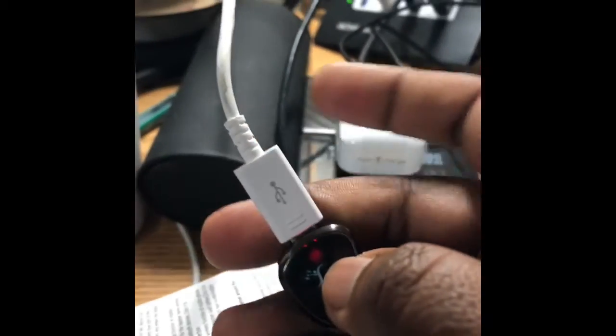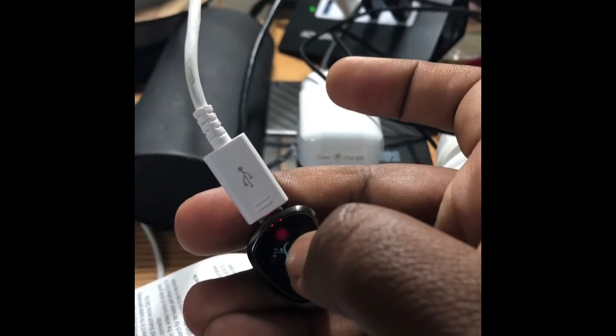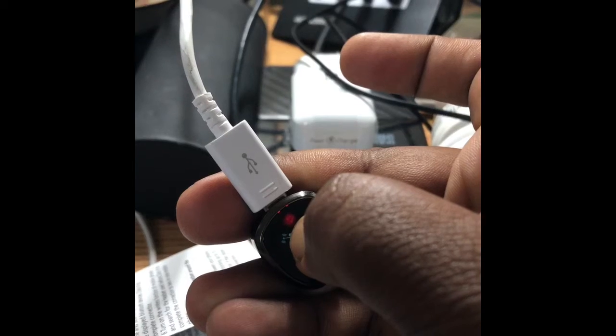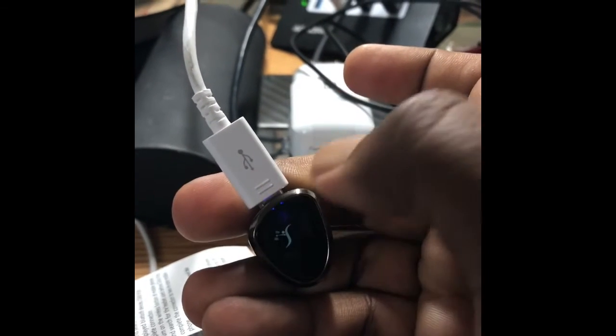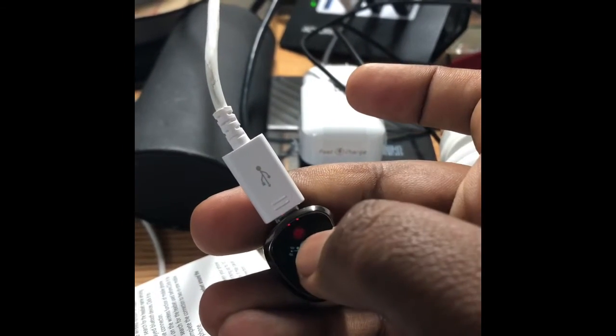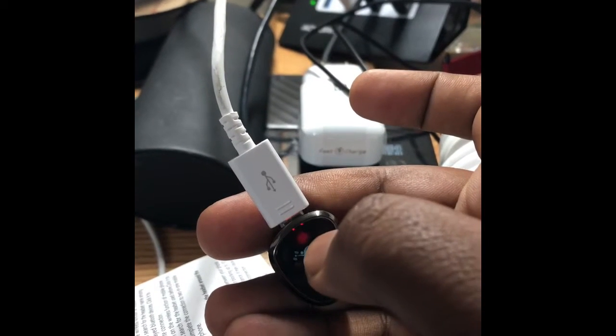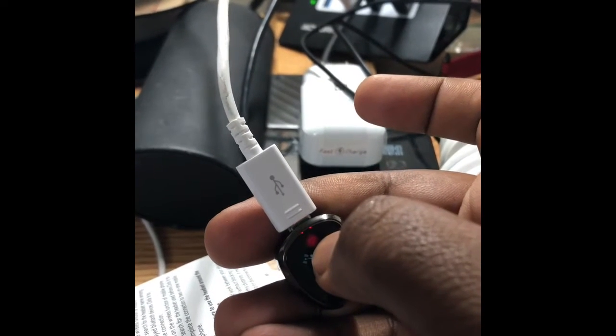Oh, I think it doesn't have any charge actually. Yeah, because it doesn't have any charge. So it needs some time to charge.